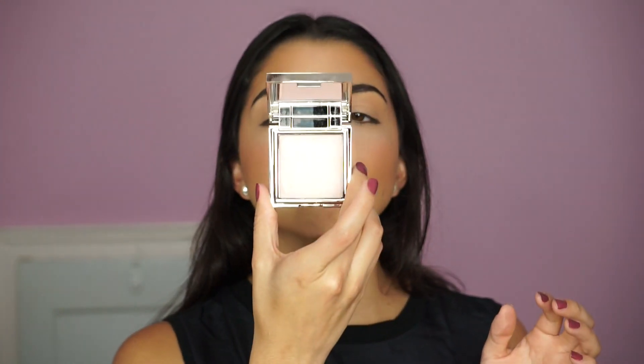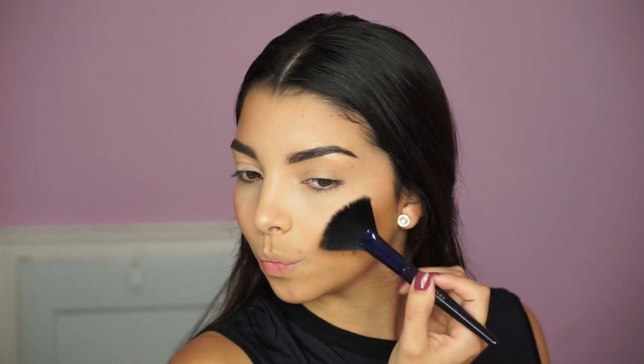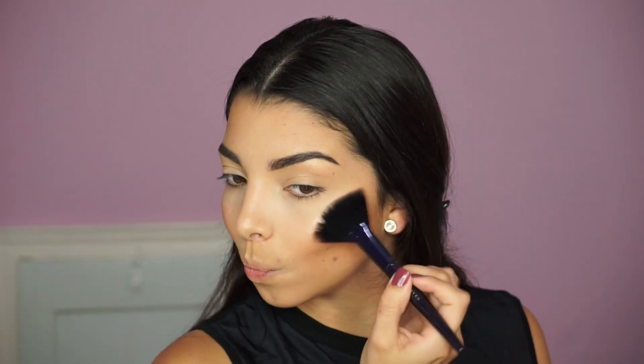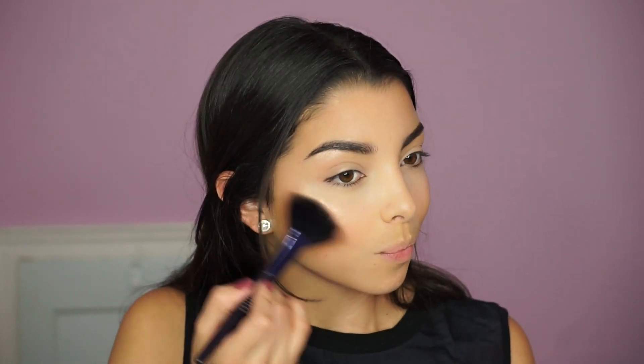Next I'm using the Jouer Highlighter in the shade Rose Quartz — we can't walk out of the house without highlight! I'm applying it with the Motives fan brush, which gives a precise application exactly where you want the highlighter. To find the right placement, I suggest doing a kissy face or a fishy face — it really helps you see where the cheekbone pops out so you know exactly where to place the highlight.